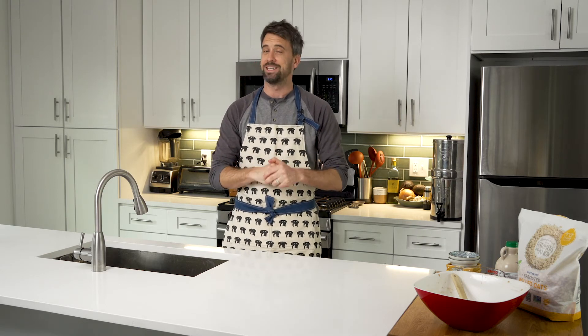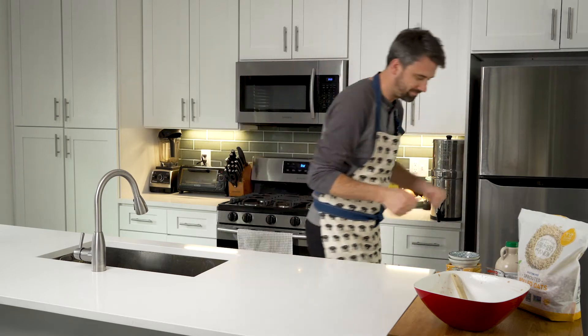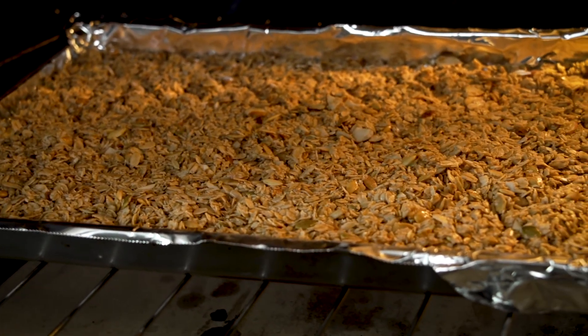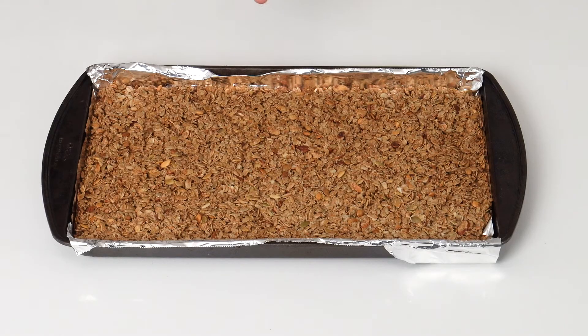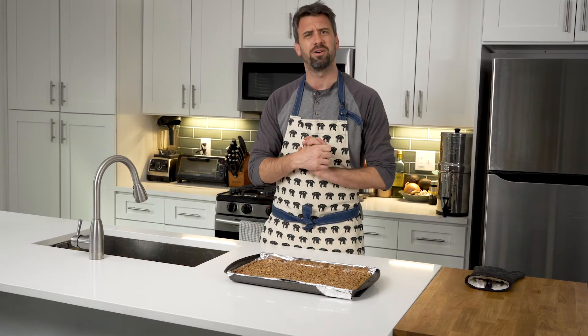We're going to bake this for about 20 to 30 minutes. Every oven is different, so we'll check back in 20 minutes to see the progress. At 20 minutes it's still a little pale, so we're keeping it going for maybe another five to ten minutes. For me it ended up being about 35 minutes total. As you can see, we have a nice good color — it's been nicely toasted with a little caramelization, and we haven't burnt anything. It smells amazing in here; that's a great byproduct of making this granola — your house is going to smell fantastic.